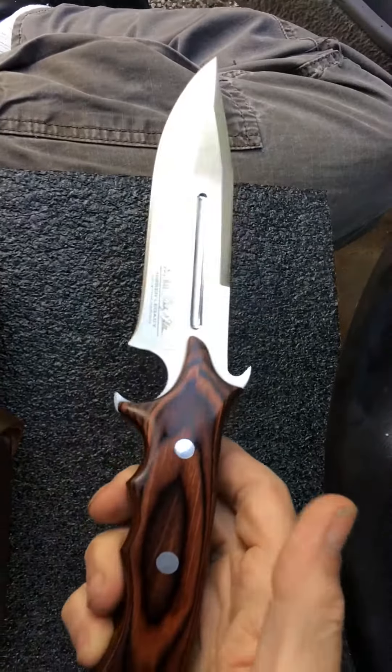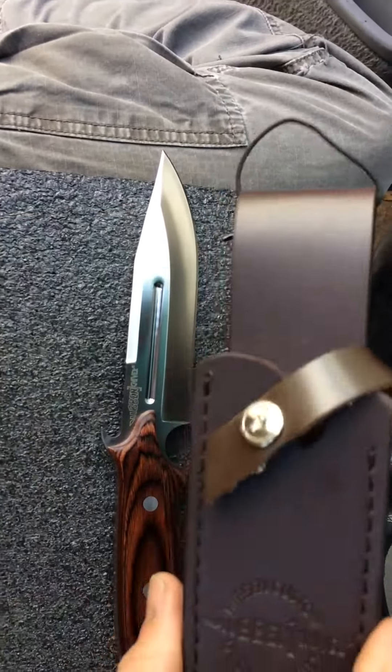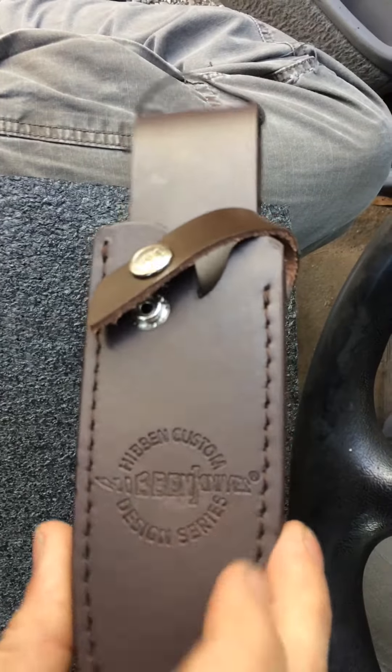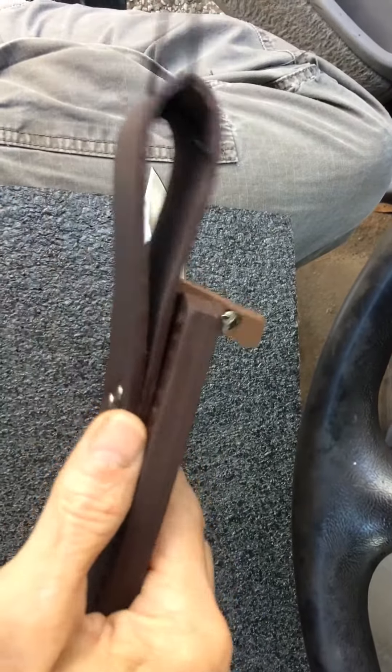Truly awesome. I love the fit and the finish of it. Comes with a fairly nice sheath. Has the Hibben logo right there, the tension strap, and three rivets holding about a two-and-a-half-inch belt loop on.